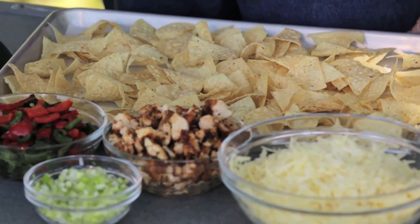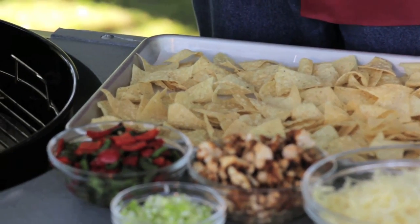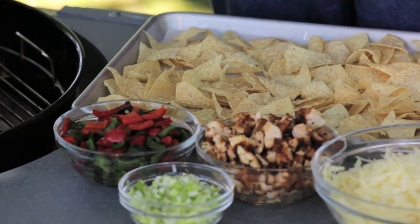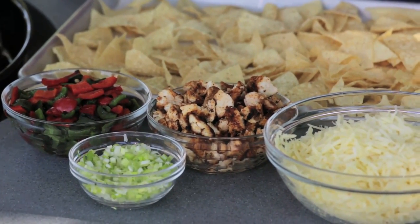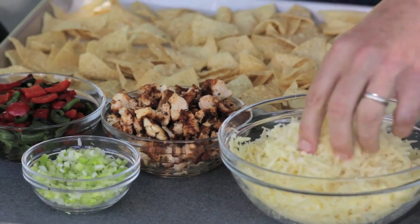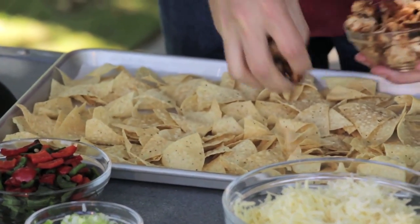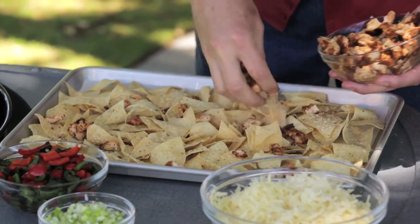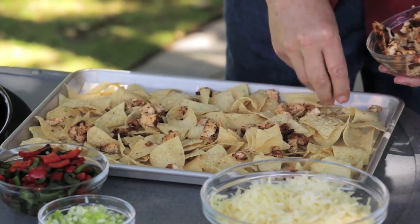Obviously, we're going to need some tortilla chips for nachos. I've got those spread out on a baking sheet, which I've lined with parchment paper. Word to the wise — use the parchment paper, because when all this cheese melts onto that pan, it's going to create a huge mess, and you want to be able to just scoop it up and throw it away. Speaking of cheese, I've got some nicely grated cheese here, and I'm just going to layer these things together. There is enough food here to make two of these sheet pans, so use about half the chicken and about half the peppers and about half the cheese. Just scatter them around.